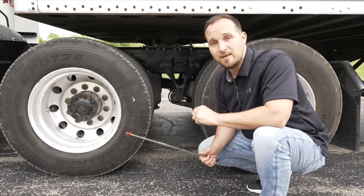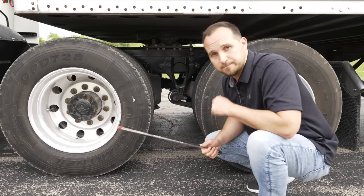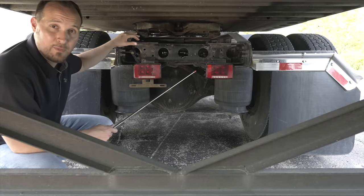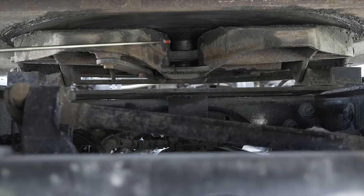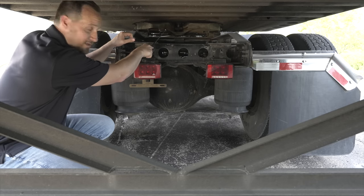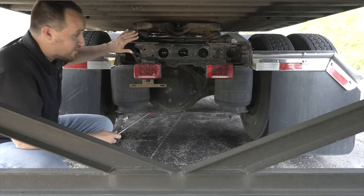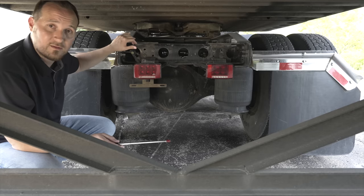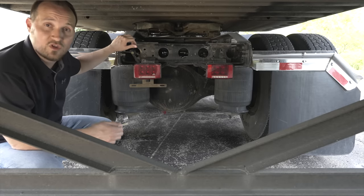Now we're going to go to the back end of the tractor to check for our locking jaws and our kingpin by our fifth wheel skid plate. The locking jaws are not broken, not cracked, on secure, properly locked around our kingpin. Our kingpin is not broken, not cracked, on secure, and it is properly greased. After that, we have to ensure there is enough space between our landing gear and the end of our tractor for proper clearance. Now we're done with our coupling devices and we're going to move on to the final portion of the pre-trip, which is our trailer.